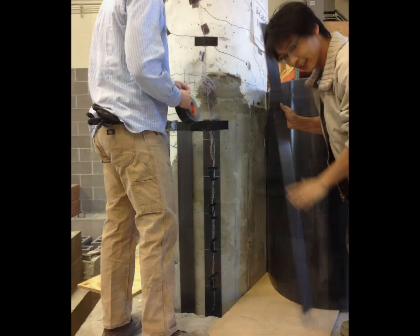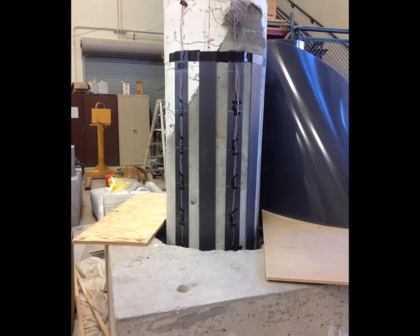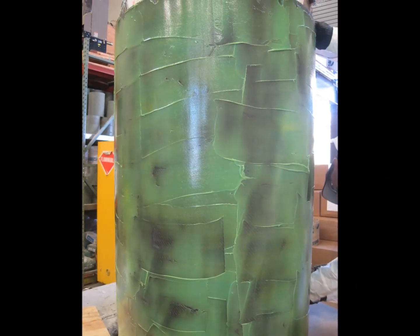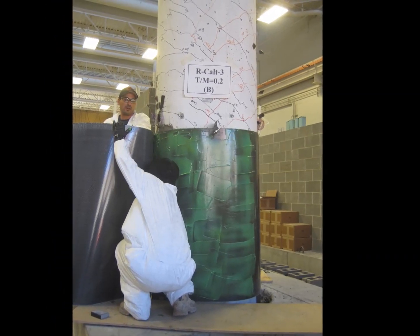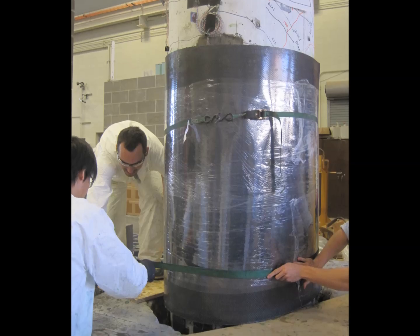On each face of the column, four Quakewrap GU50C strips, each 4 inches wide by 4.5 feet tall, were attached above the foundation level. Quakebond J201TC tack coat was mixed and applied to the surface of PileMedic PLC 100.60 carbon laminate. The PileMedic laminate was tightly wrapped around the column, creating a 4-foot tall, 7-ply thick jacket with a total thickness of approximately 0.3 inches. The jacket can be temporarily held together using shrink wrap or ratchet straps.